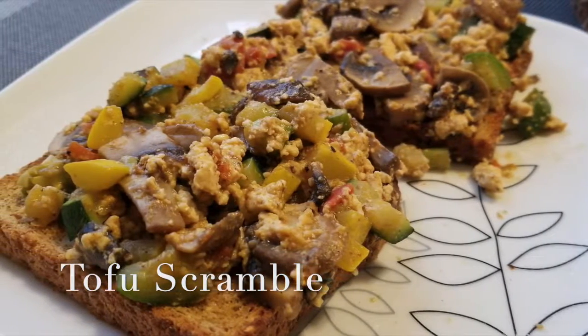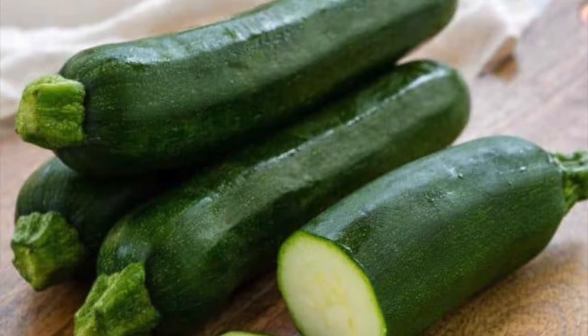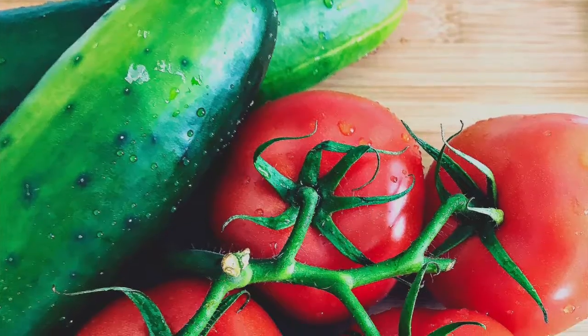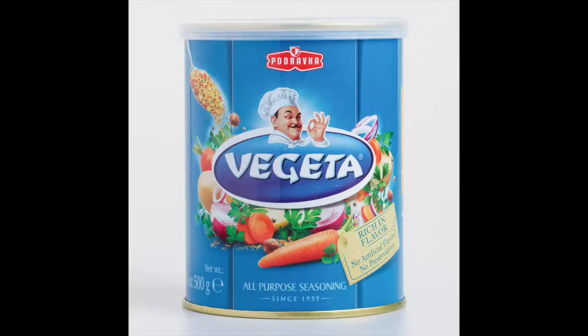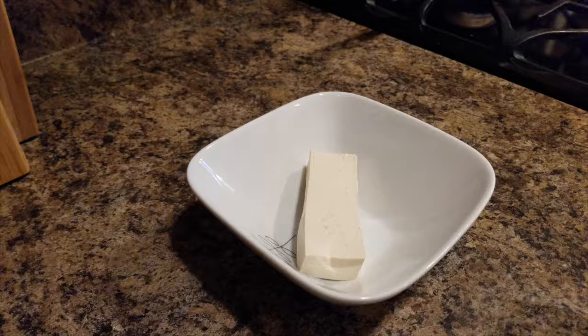Tofu scramble. For this recipe we'll need mushrooms, zucchini, yellow squash, cucumbers and tomatoes, nutritional yeast, vegeta or salt, paprika, salt and pepper.